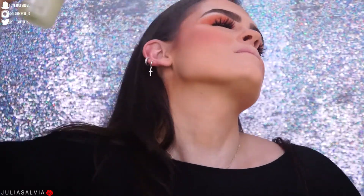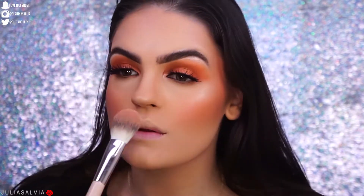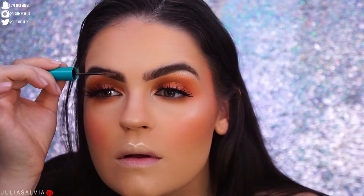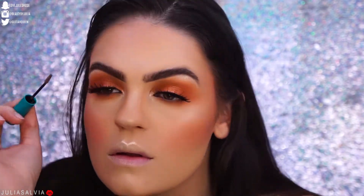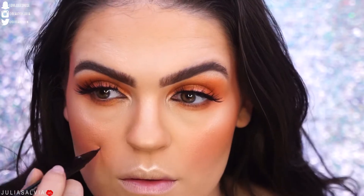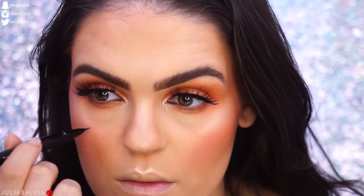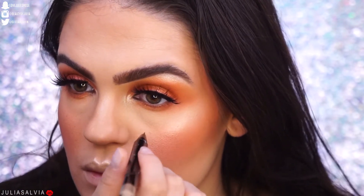I'm spraying the Glow Mist from Pixi and then applying the highlight from the Tarteist Pro Glow Palette — tongue twisters everywhere in this video! I'm using the Thrive Cosmetics Brow Mascara through my brows and flicking my brow hairs up for a little more of a messy brow look. Then I took this brow marker from MAC to create cute little freckles all over my face — I love this color.